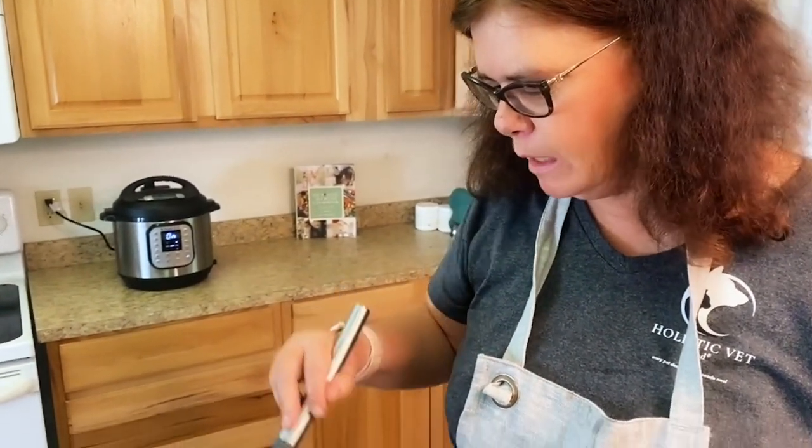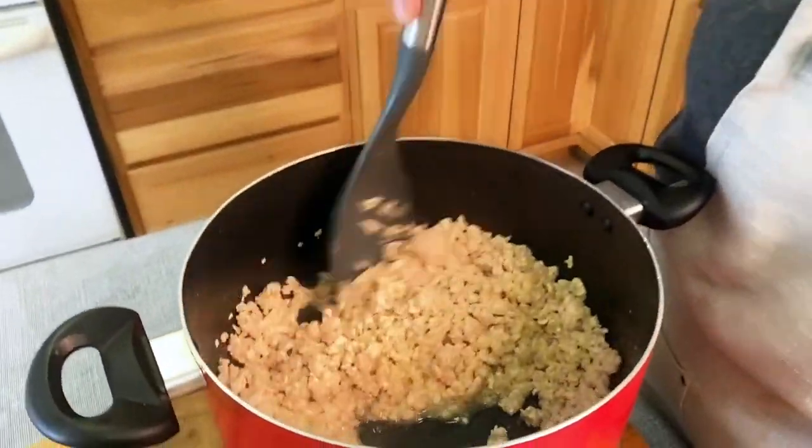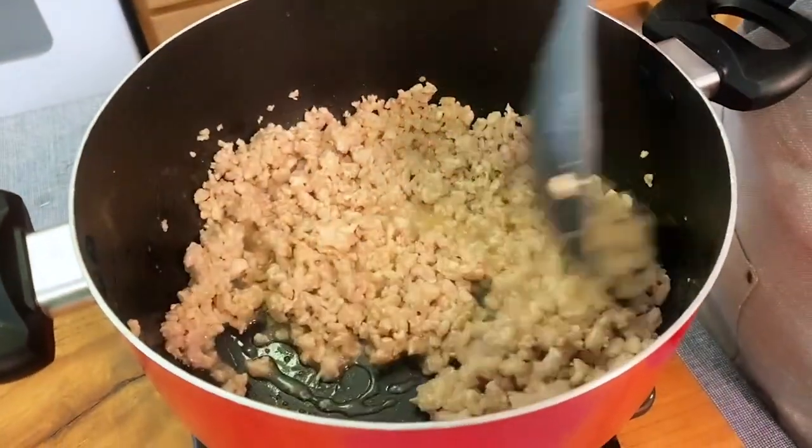We're back and it's taken about eight minutes to get this meat lightly cooked enough to go ahead and start blending everything together. This recipe is very versatile — at this point you could go ahead and add some sardines or some mackerel.